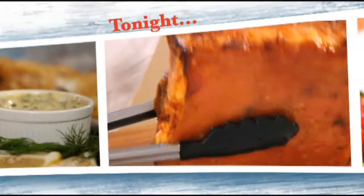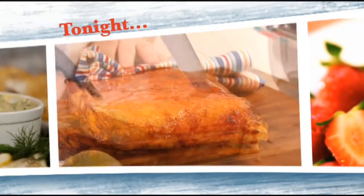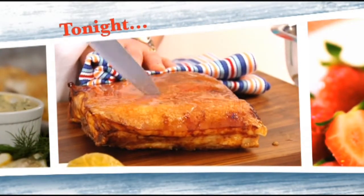Looking for some comfort food to get through the colder months? My winter warmers are on the way. Tonight on Home Cooked: how to get the perfect pork crackling every time.